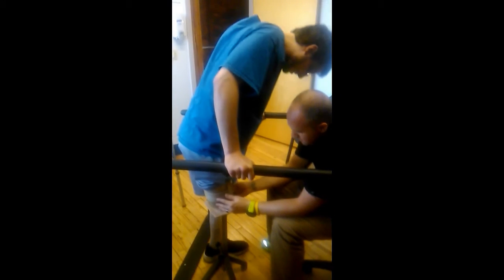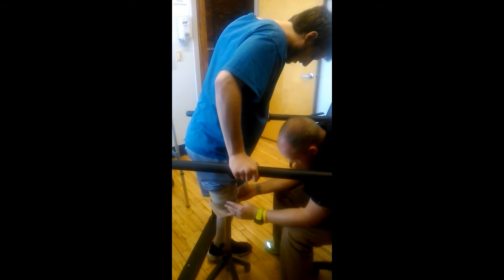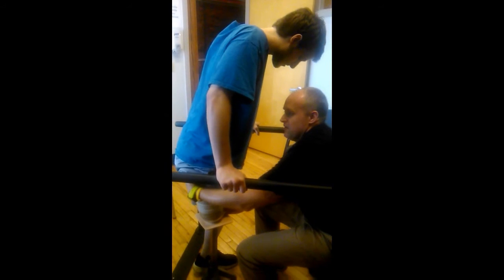Go right in. It might still be a little twisted, but it's hitting the building. Okay. Nice job. You're in there, man.